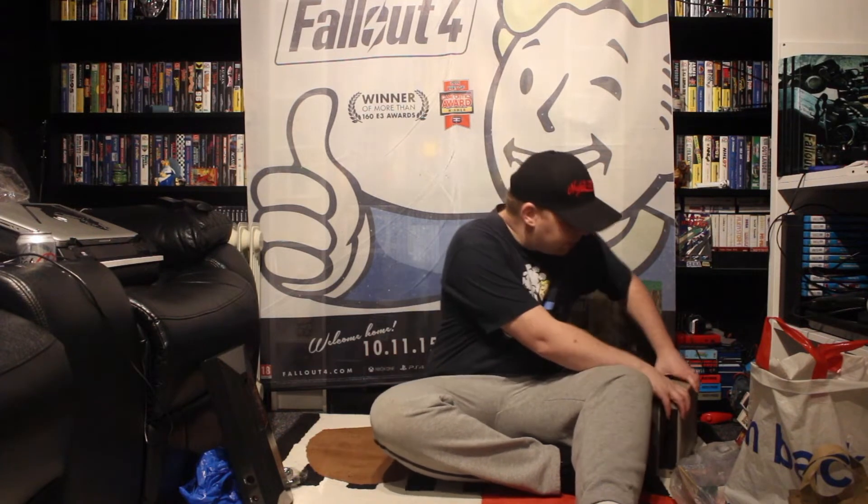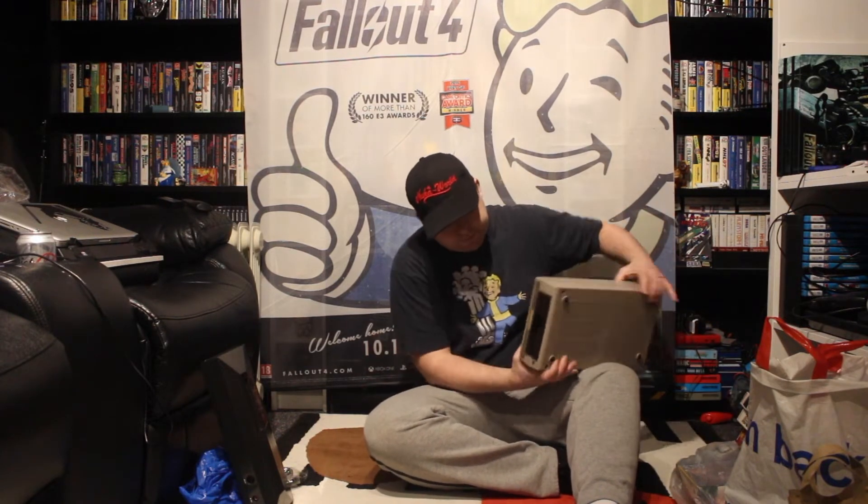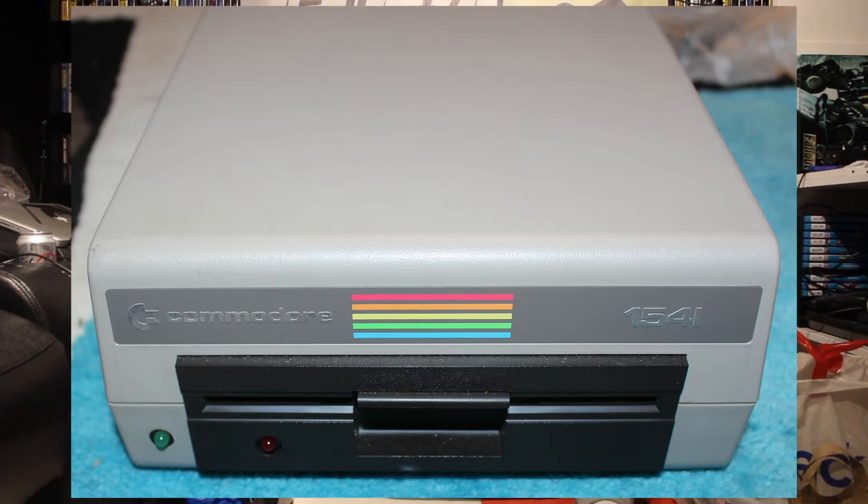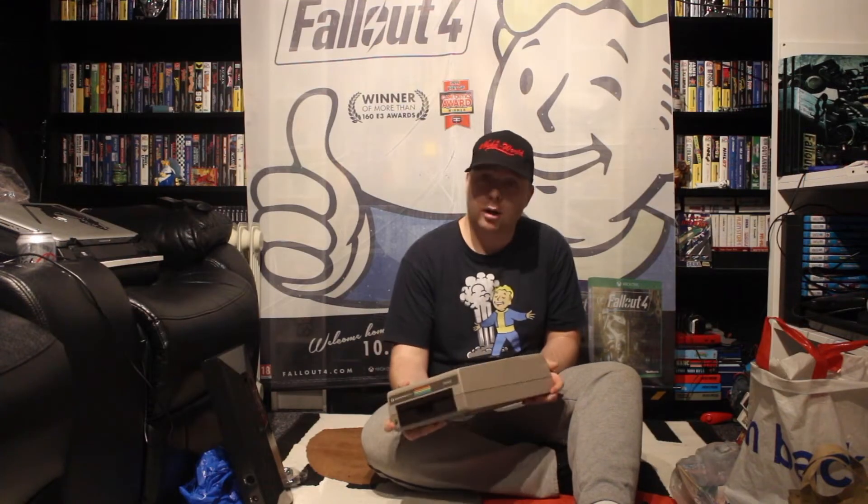So the next thing I've got is another bit of hardware, and it's a bit heavier. This is a Commodore disk drive — a 5.25 inch floppy disk drive for the Commodore 64, and probably other Commodores as well.